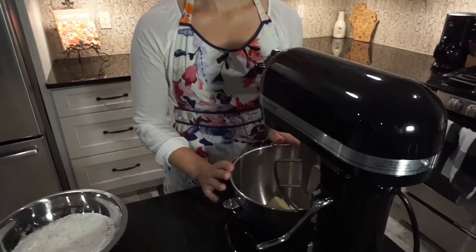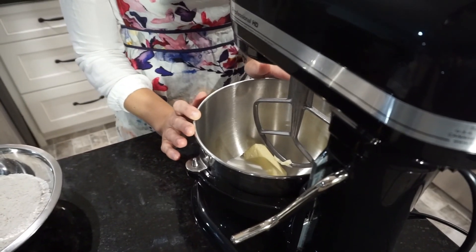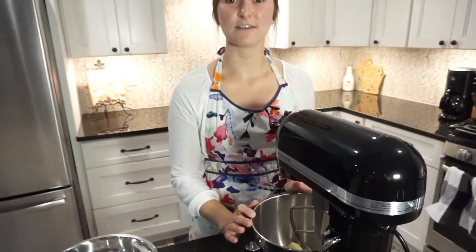Next step is to combine our butter and sugar together. I have here five tablespoons of softened butter and three quarters cup of sugar. Softened butter is important because it results in a nice even texture when we beat it and it won't get clumpy like cold butter would. We're going to beat this for about two minutes on high speed until it is fluffy in texture and pale yellow in color. This creaming method is really important because that fluffy voluminous texture is going to create a nice fluffy cake for our end product.